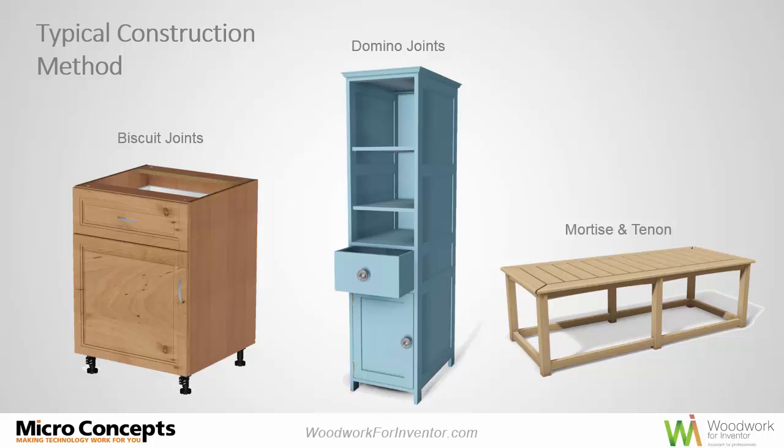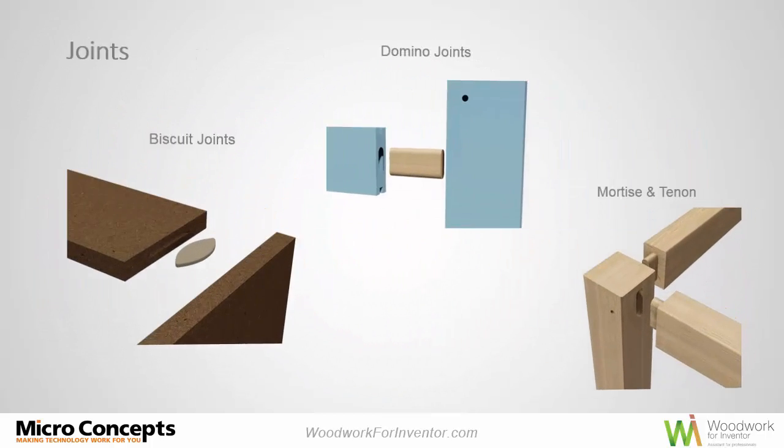The three construction techniques we're going to look at specifically: the biscuit joint in collaboration with a kitchen unit carcass, the domino joint in a traditional bathroom cabinet design utilizing solid timbers, and an oak dowel furniture unit using a mortise and tenon with a cross dowel pin joint placed in the joint at the same time. Three nice examples to give you a good overview of what's possible with the Woodwork for Inventor add-on.